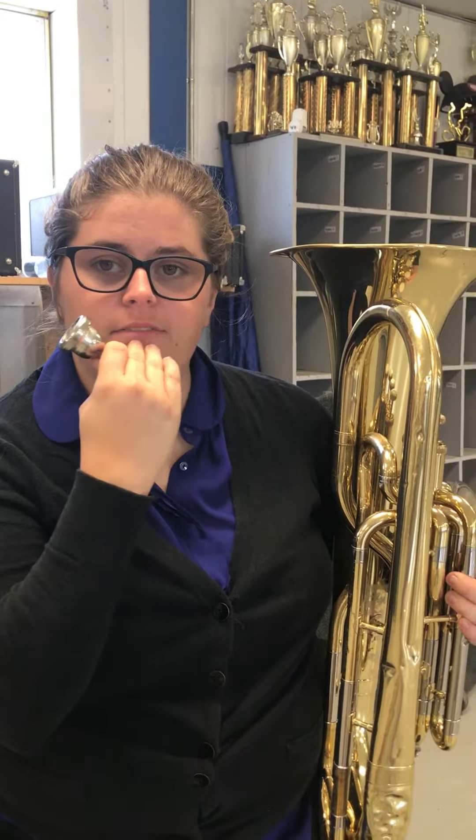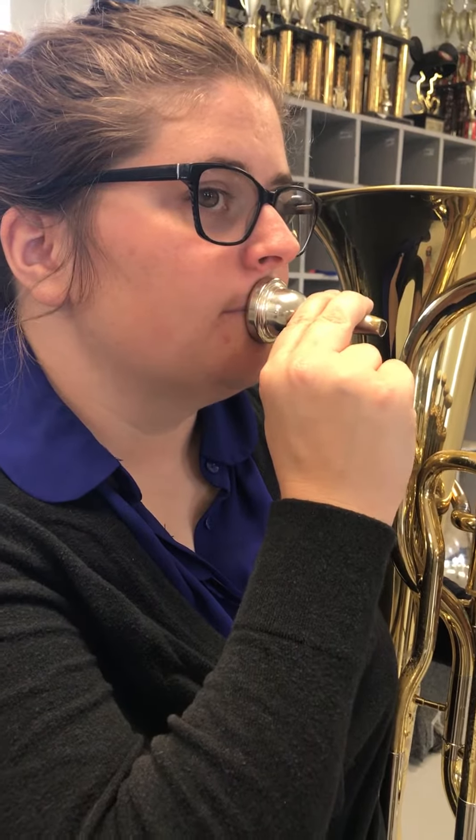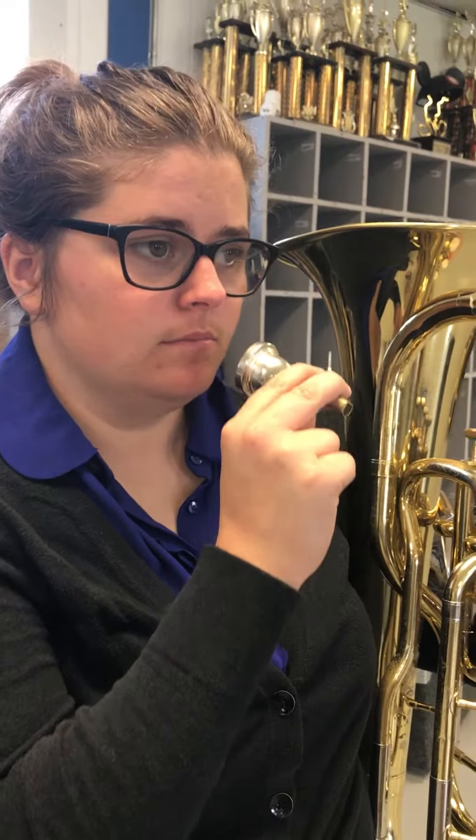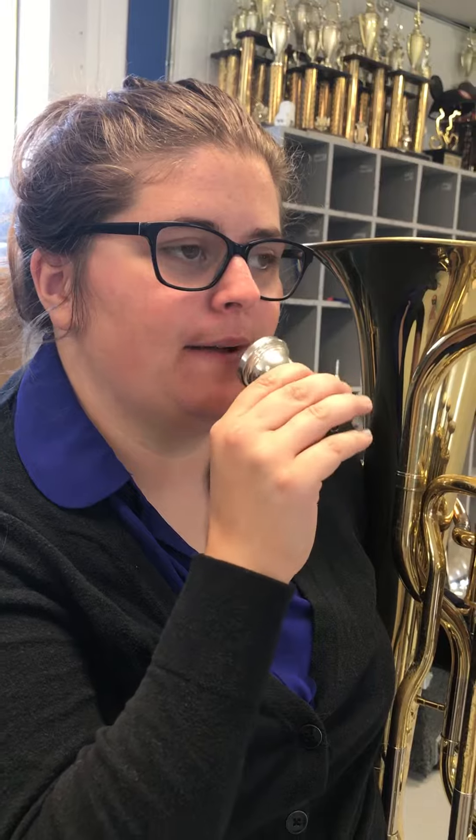What you're going to do is place it 50-50 — put your lips right smack in the middle. And then when you're buzzing, just have your corners back a little bit, like you're kind of sucking on a lemon or something, and just push the air through so your lips will vibrate against each other.